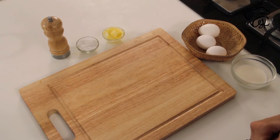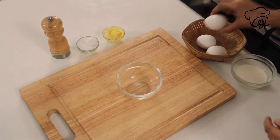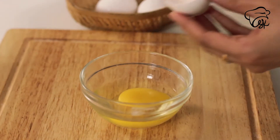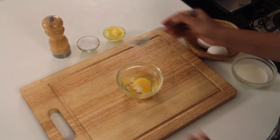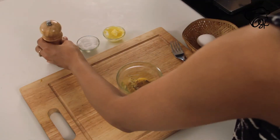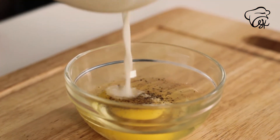So let's make scrambled eggs in the microwave. For this, we will add 1 kattori. We will add 1 egg. Then we will add some salt and pepper.